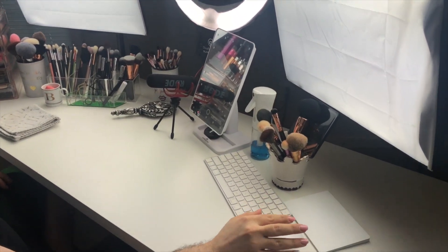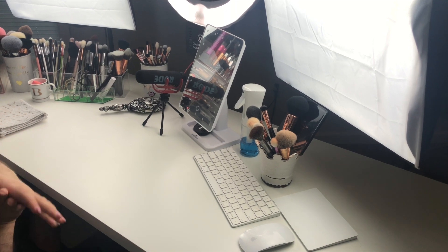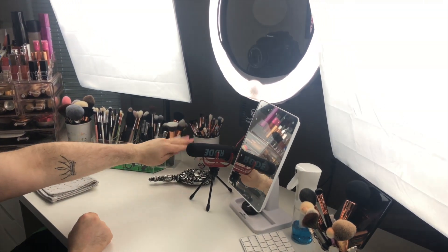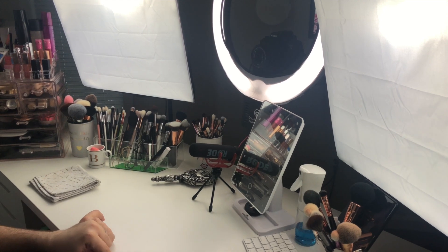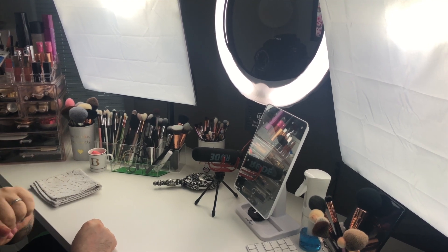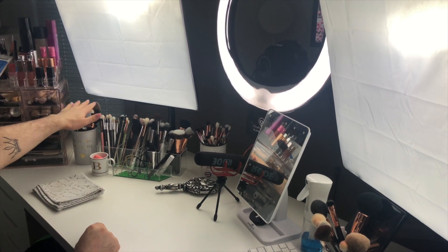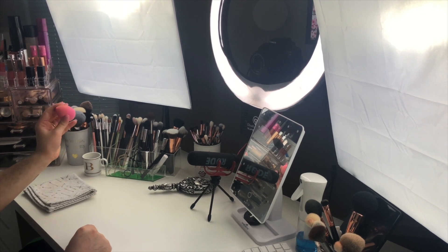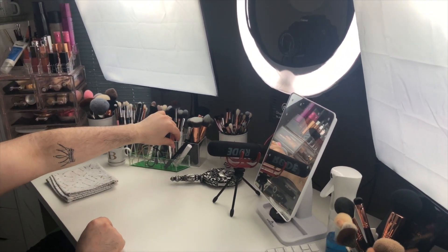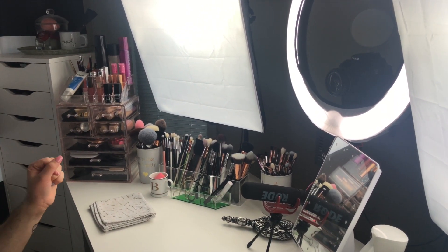When I'm filming it's easier to use the mouse; while editing I prefer the trackpad for more control. To my left I have my essentials — favorite eye brushes I reach for time and time again. Brandon makes fun of me because there are about 120 brushes here. I have foundation brushes, under eye and cheek brushes, more eye brushes, powder brushes, my beauty blender, eyelash curler, and brow products all within reach.